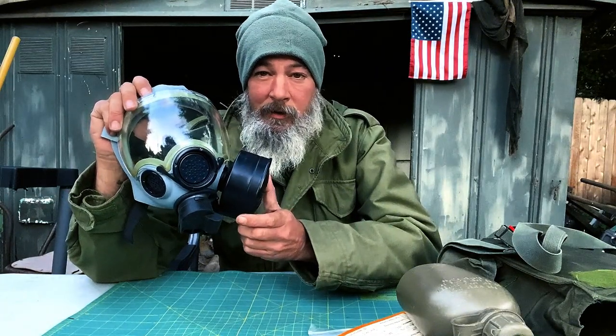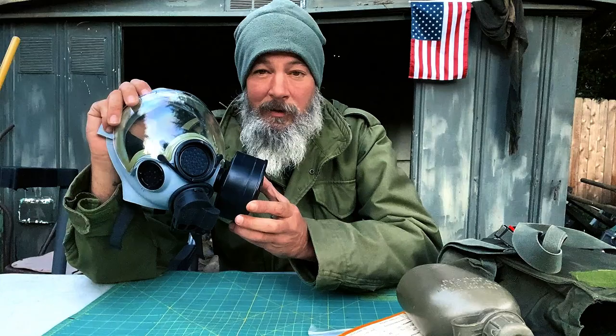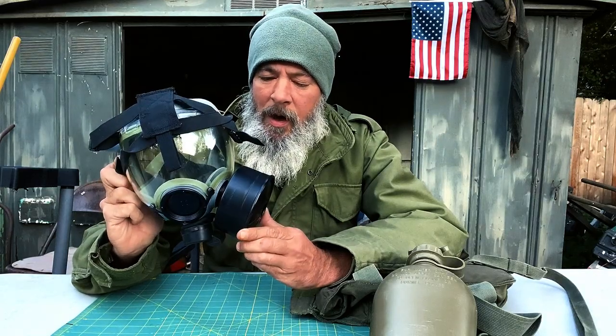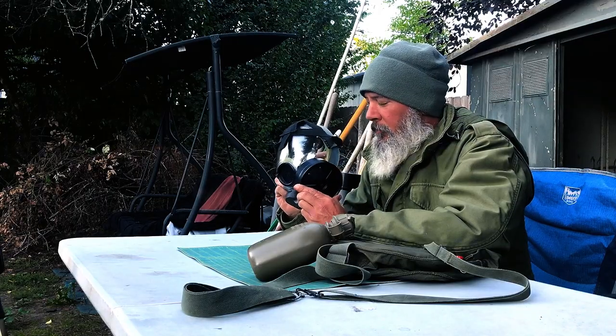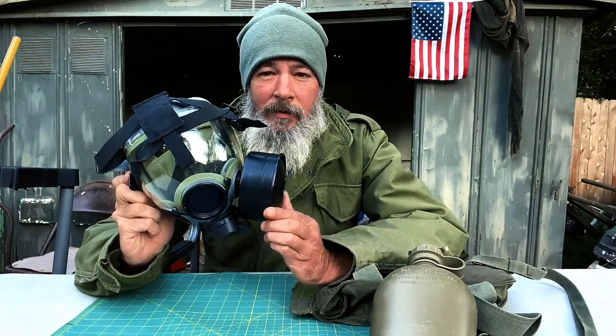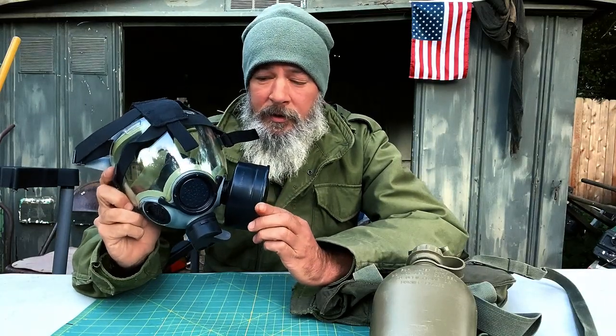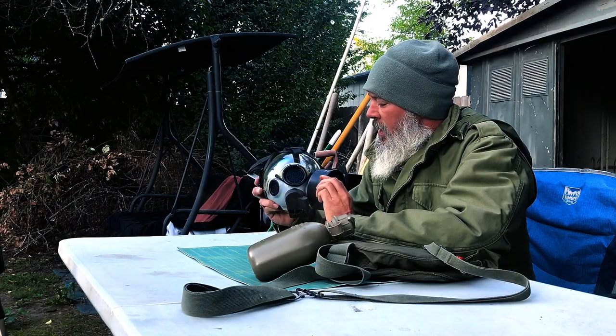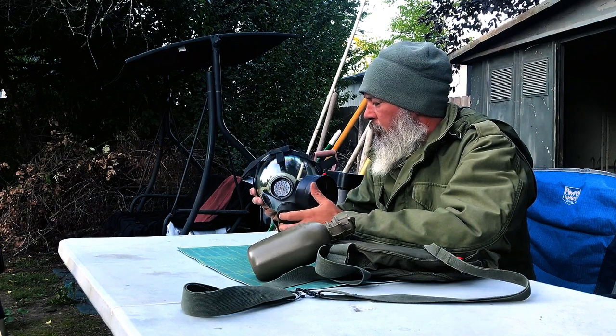The question is why do you need a gas mask — or better, when do you need one. You only need a gas mask when you need a gas mask. This is an MCU-2 AP gas mask. I believe these were developed for the U.S. Navy, but it's a great deal for used military surplus. I picked this one up for about $75 on eBay.